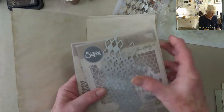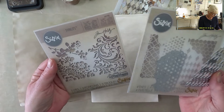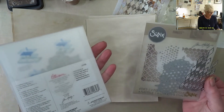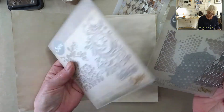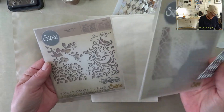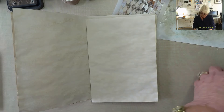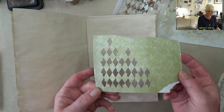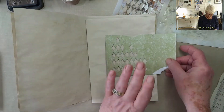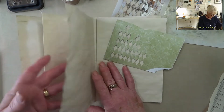I've got these two sets of dies — both Thinlits, both Tim Holtz. As much as I think his stuff is overpriced, it does do what I want it to do. These are dies that cut — they don't cut out a shape as such, but there you go, you can see it there. I love the Harlequin design. I do like that.